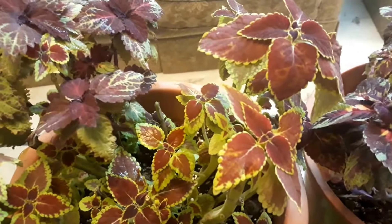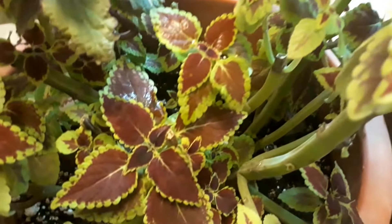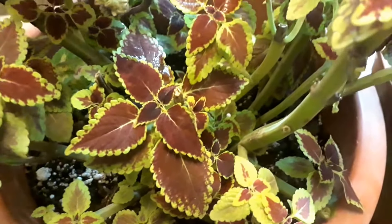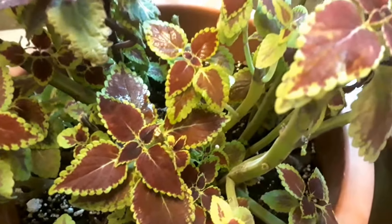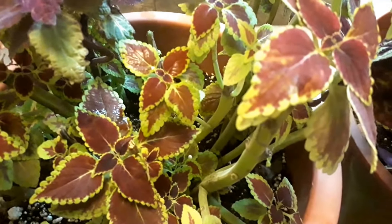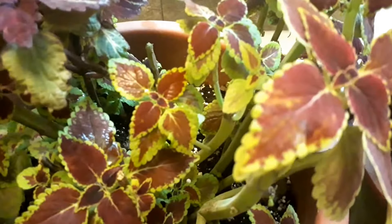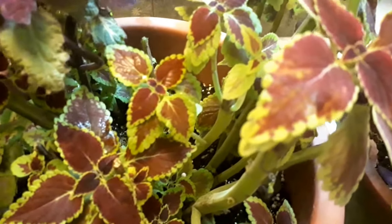Water only when the surface of the soil is dry to the touch. You can pinch the new growth to maintain a bushier appearance. When spring comes, you can replant the coleus in the garden.